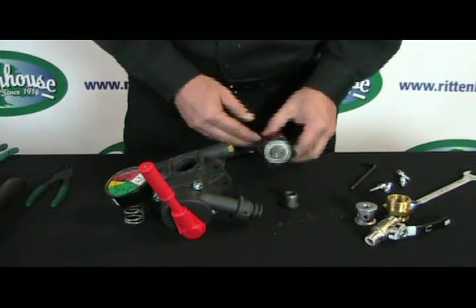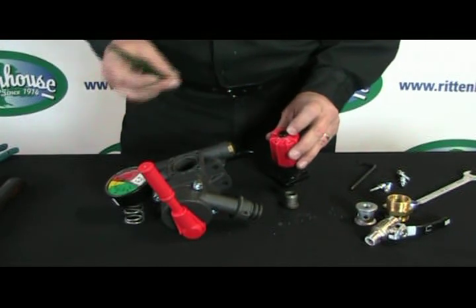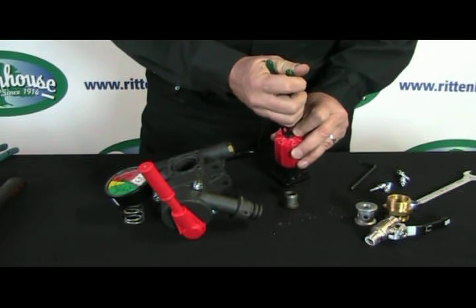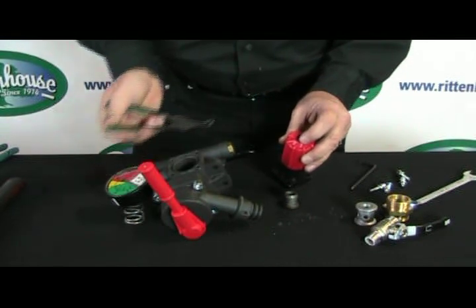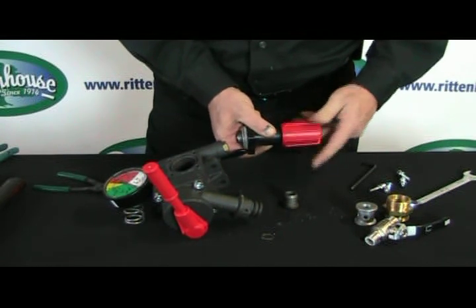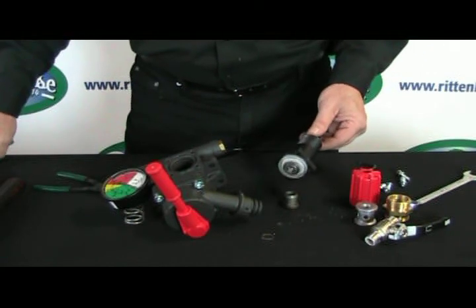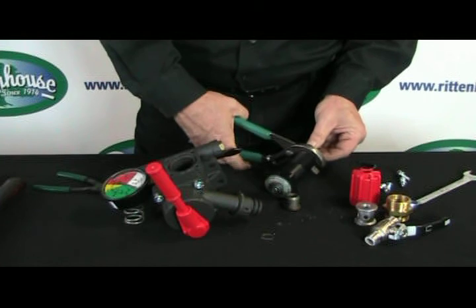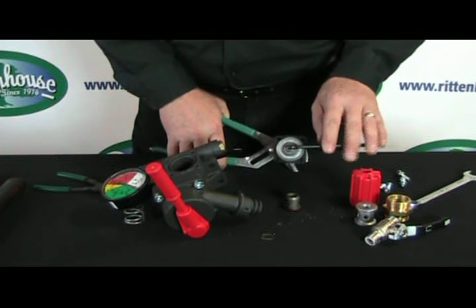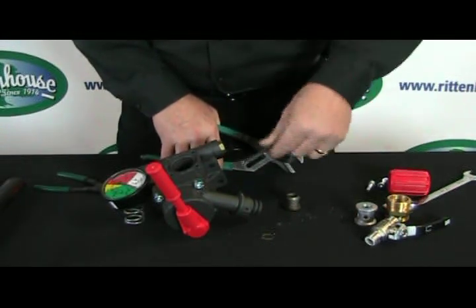To remove the seat there are a couple of things we have to do first. There's a little snap ring on top that we need to remove, then take the handle off, exposing the shaft. Hold on to that shaft with a pair of water pump pliers — gently, it won't cause problems if you put a slight score in it. Now the Allen key I'm using is the same one that took the body off. Break this free by turning it off.